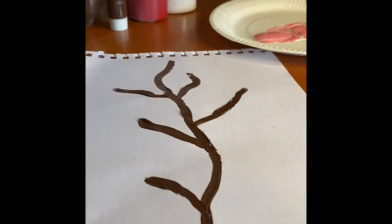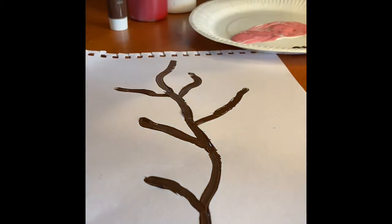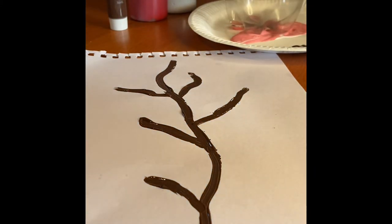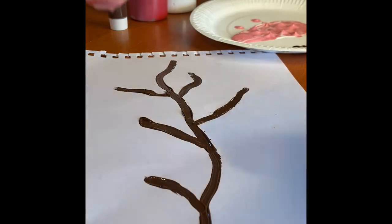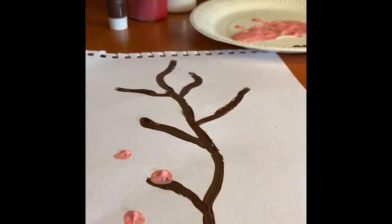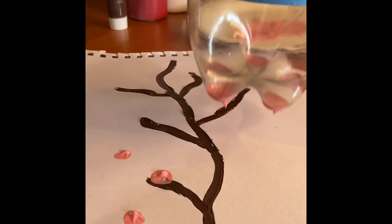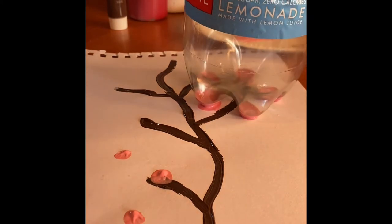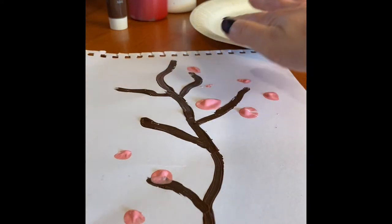For my cherry blossom, I'm going to give the paint a little wiggle. I've put mine in a paper plate — just give it a wiggle and then dip your bottle in so the bottom is covered, and then you're just going to stamp. Put some pretty little stamps on. If you don't have the bottle, just use your fingers and you can get a similar effect.